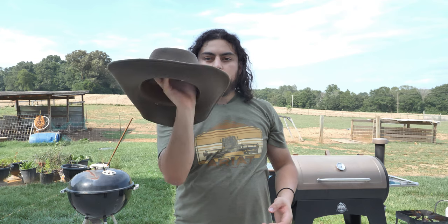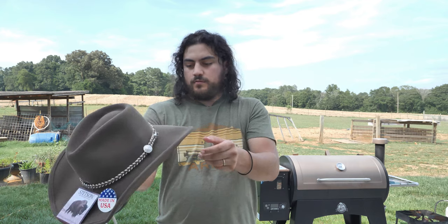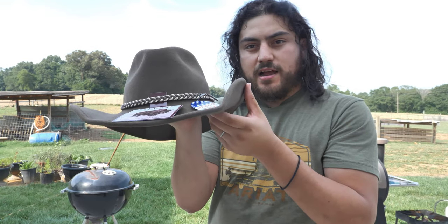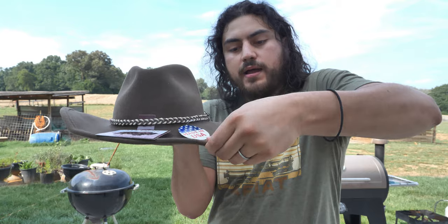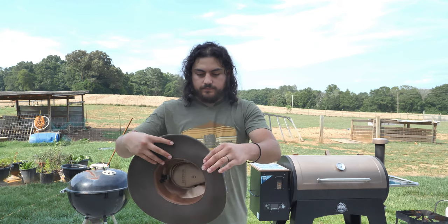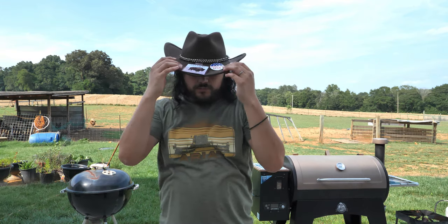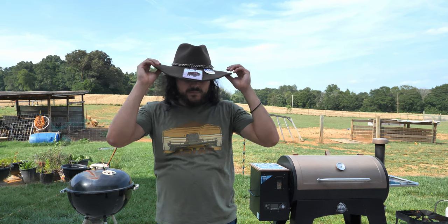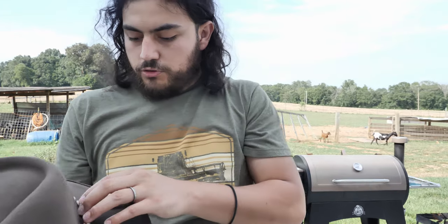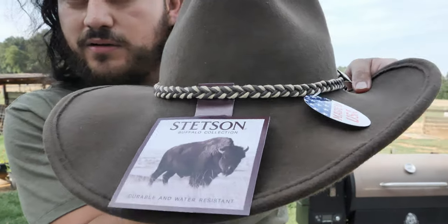Bam — easy! Look at that, look at the back. I'm just shaping it to show you guys how easy it is. You can see how sharp the brim is, but if you pull it back it goes back to its original shape. You can make it a wide cowboy brim, a sleek brim, a Texas brim — it's a nice-looking hat. It has a braided headband that looks pretty nice and cool.